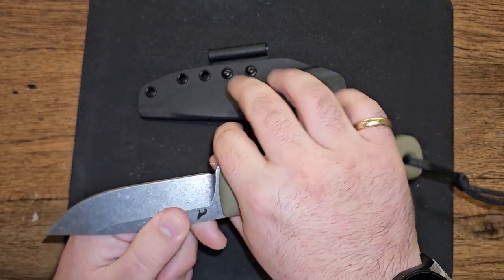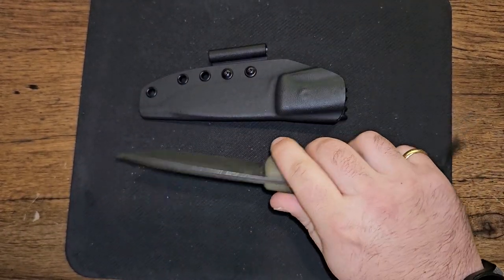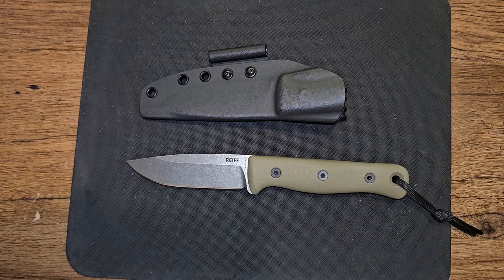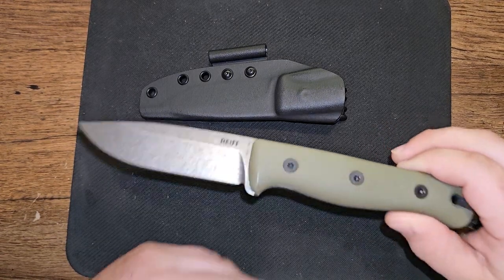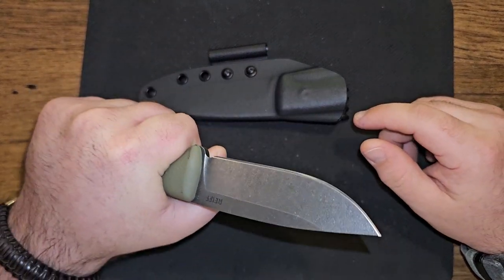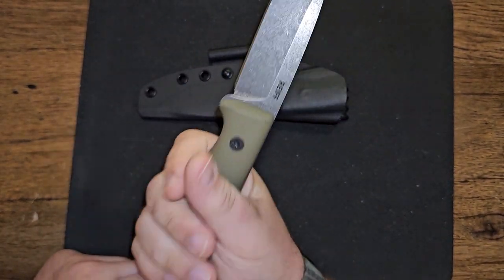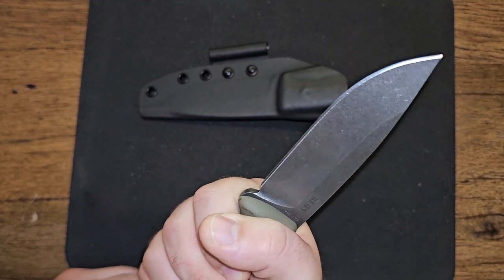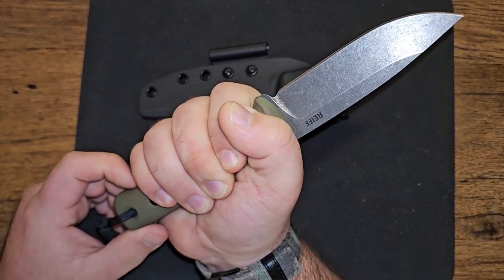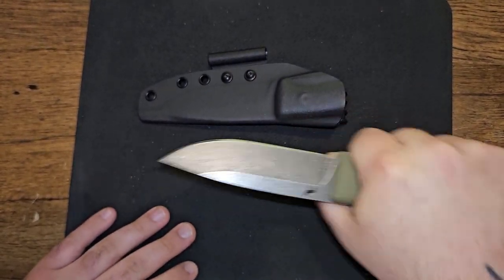I really like handle-heavy knives. As much as blade length, grind, and material are important, I like knife companies that put a lot of thought into their handles because having a solid grip matters to me. This big five-inch handle gives you room to move around. I don't have the biggest hands but I've got pretty meaty hands, and when I tell you this is the best grip I've had on any bushcrafting knife — way more comfortable than the Bark Rivers — I'm not exaggerating. That is the most comfortable handle I've ever held.